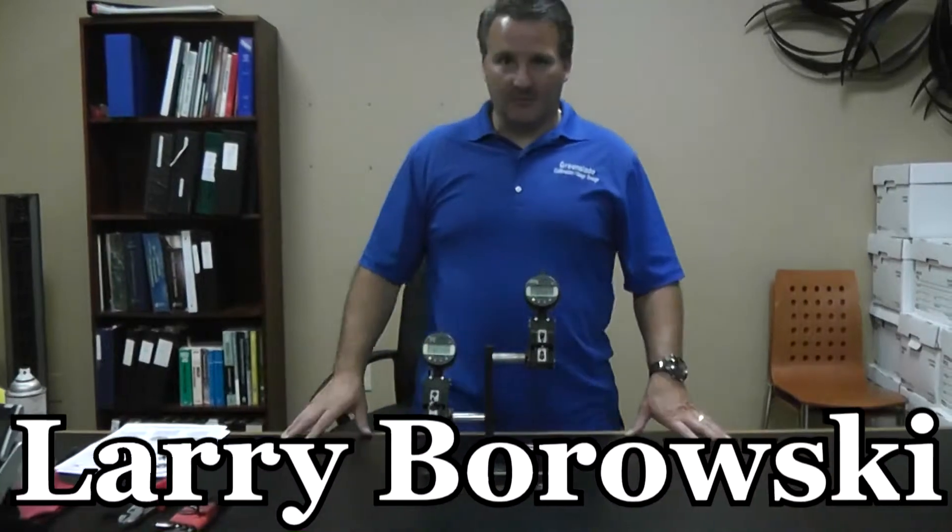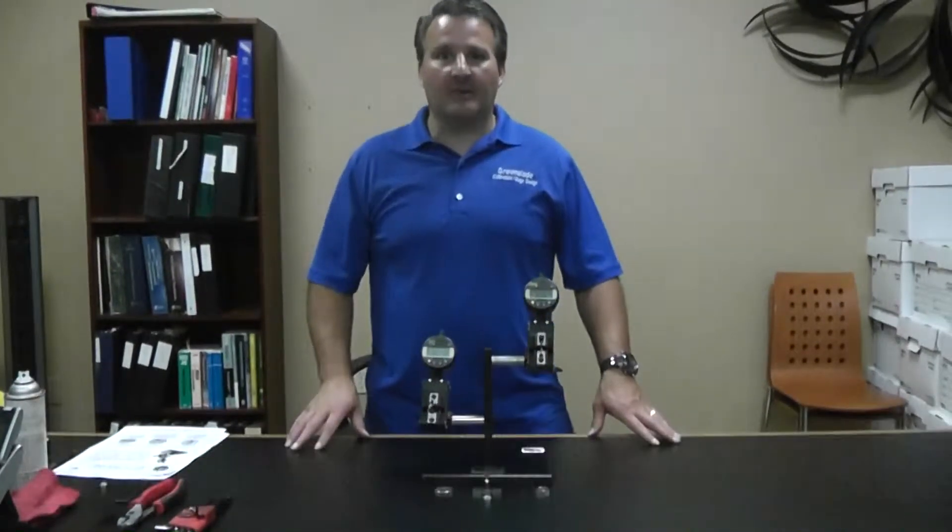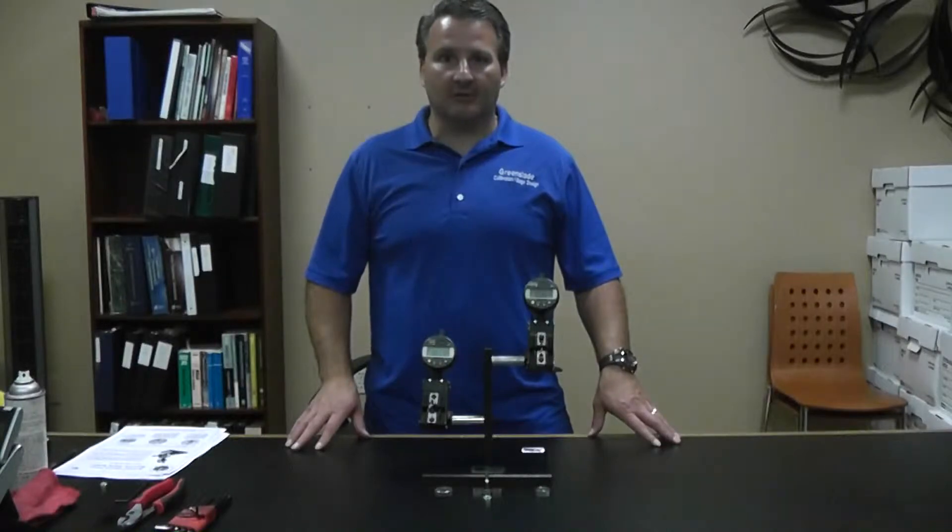Hello, my name is Larry Borowski from Greenslade & Company, and today we're going to be talking about measurement of internal threads.